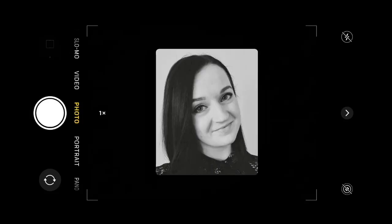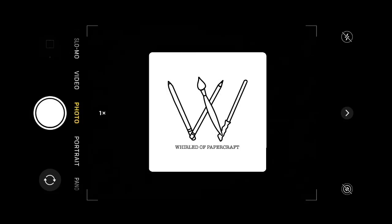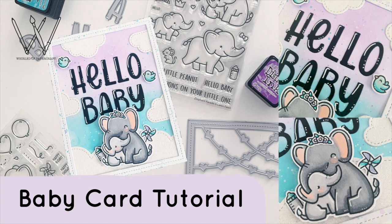Hello everyone, welcome back to my channel. Today I have this super sweet baby card tutorial to share with you featuring Lawn Fawn's new Elephant Parade stamp set and its add-on.